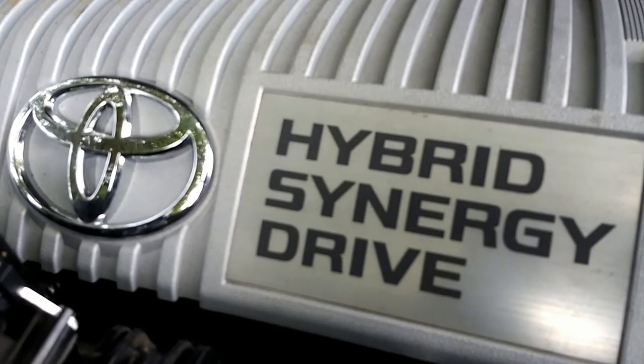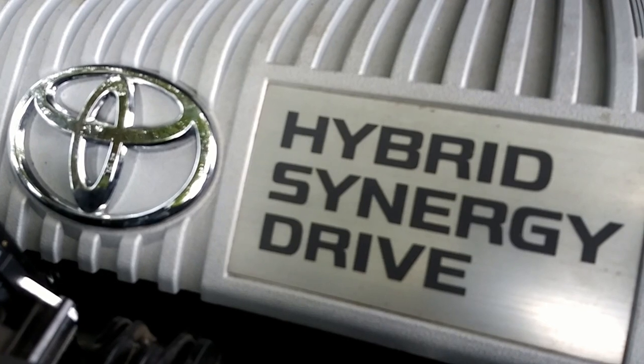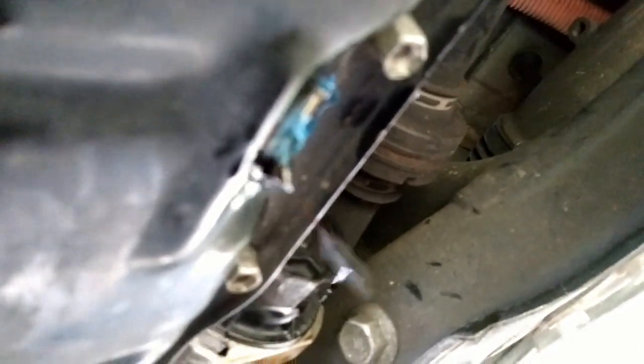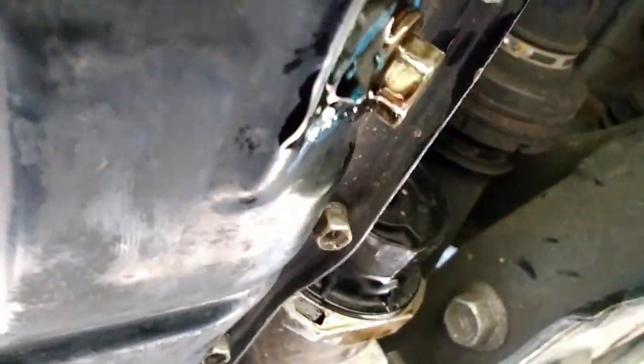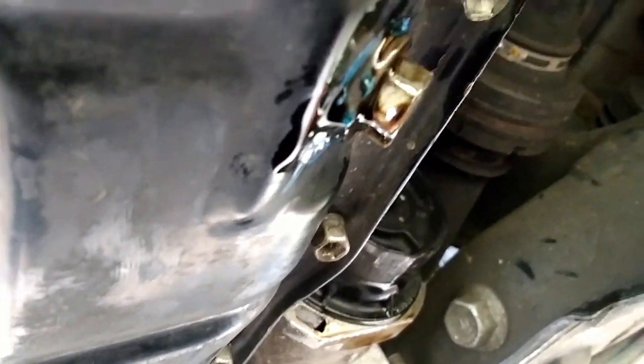Now let's return to the drain plug — take it back out again. Any oil we didn't get out the first time should be sitting there waiting to come out. It's got a thicker stream now, so some of it settled down toward the drain plug. When it gets to where it's just barely dripping, you know you're done. The oil plug washer is stuck to the pan with a little bit of silicone. Don't reuse these oil plug washers more than three or four times — change them every third or fourth oil change, or every time if you prefer.